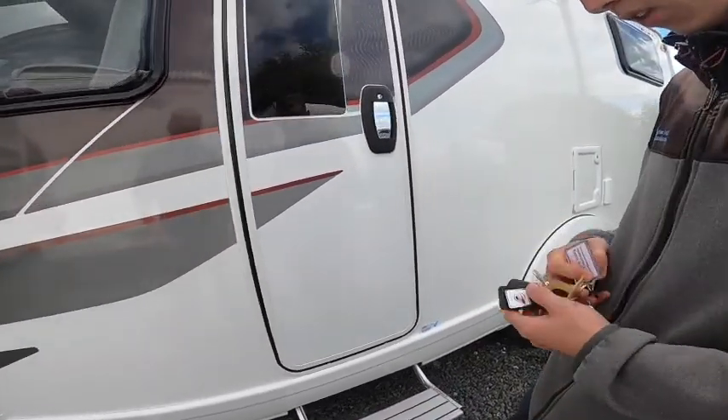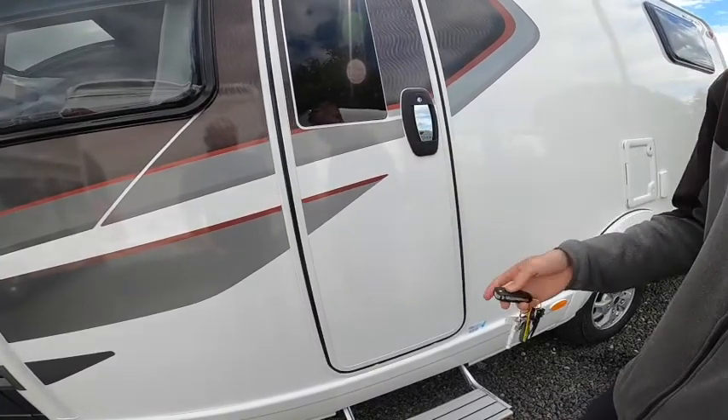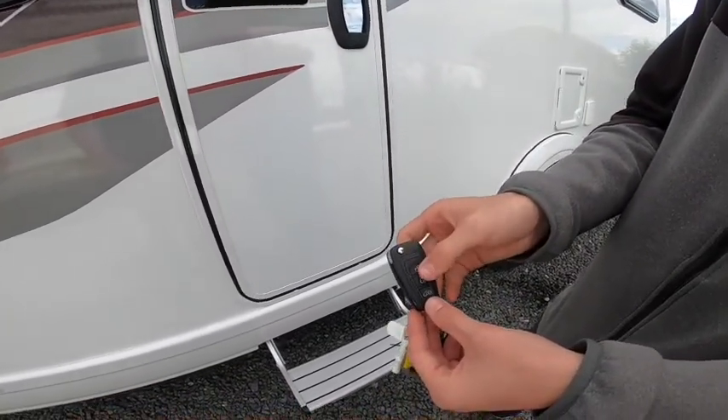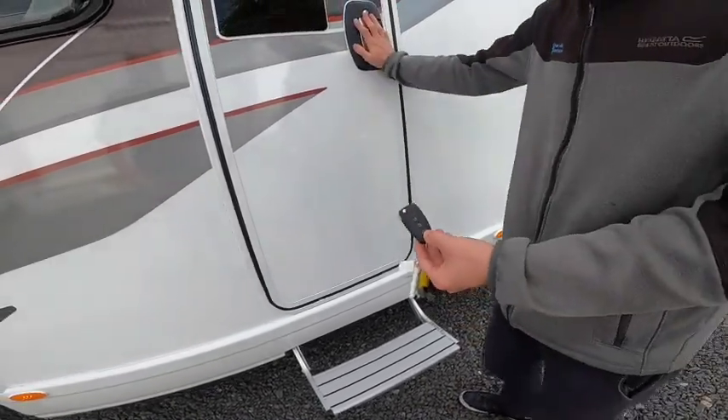Your habitation door works on the central locking. The top button opens the cab, the middle locks all three doors, and the bottom one just opens the back door.